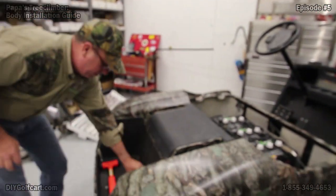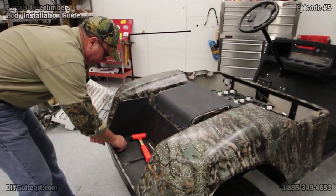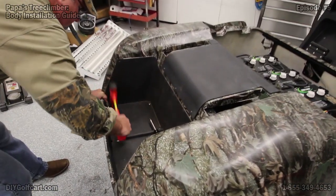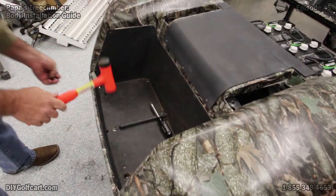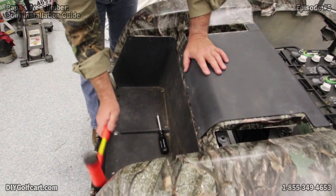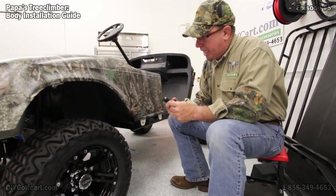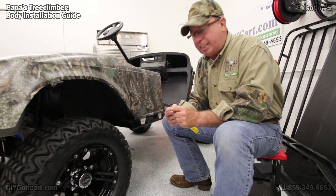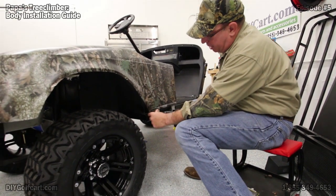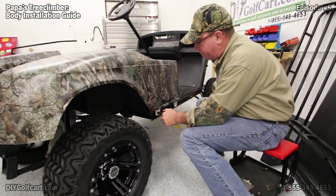Next, the plastic rivets for the bag well — these are just hammered in. Now that I've got my pop rivet gun, make sure you've got the right size end plate on that so that this can slide right in. You've got two on each side; we'll put these two in and then we'll go over to the other side and do the same thing.